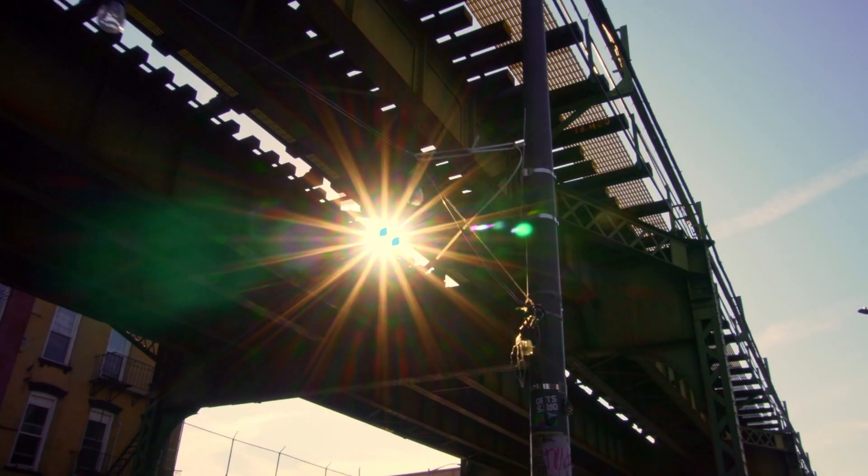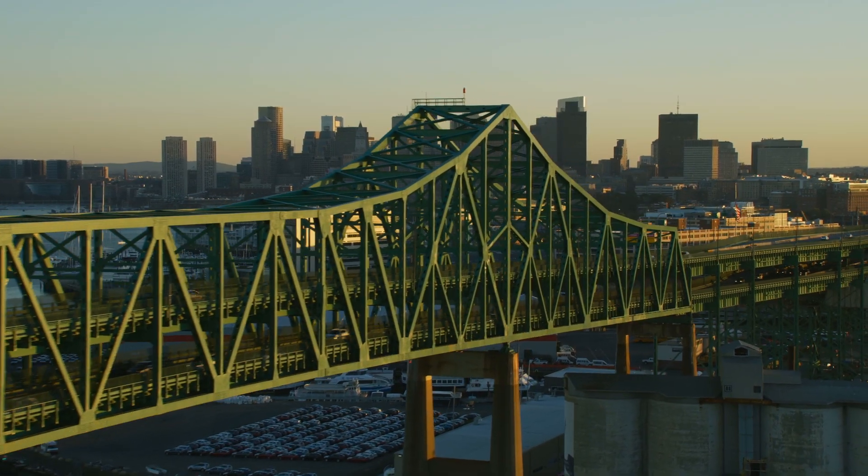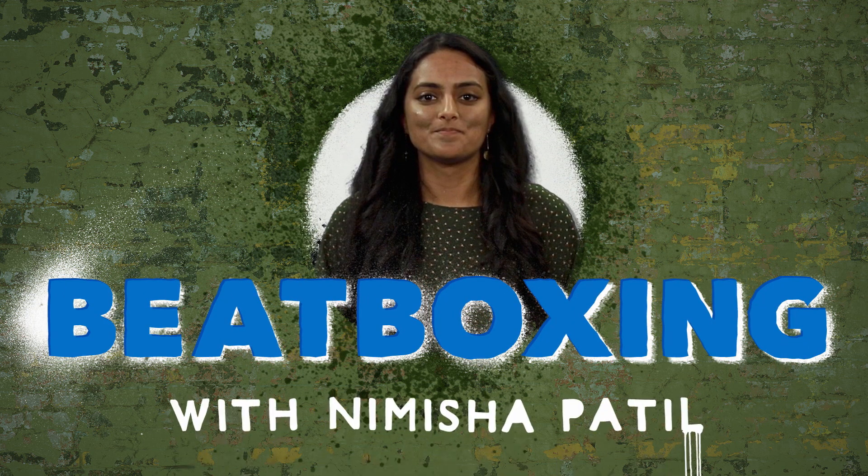Hey, I'm Namisha, aka Nimitz Beatbox, and I'm a beatboxer. Beatboxing might look complicated, but it's actually something that you can learn. So let me break it down for you.